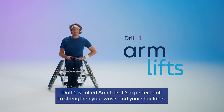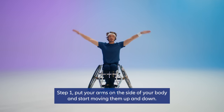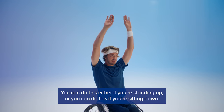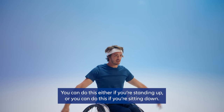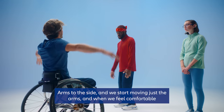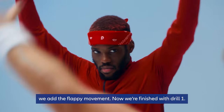Drill one is called arm lifts. It's a perfect drill to strengthen your wrists and your shoulders. Step one: put the arms on the side of your body and start moving them up and down. Step two: move your wrists with it to get the flappy movement. You can do this either standing up or sitting down. Let's try to do it for 30 seconds — arms to the side, start moving, and when we feel comfortable, add the flappy movement.